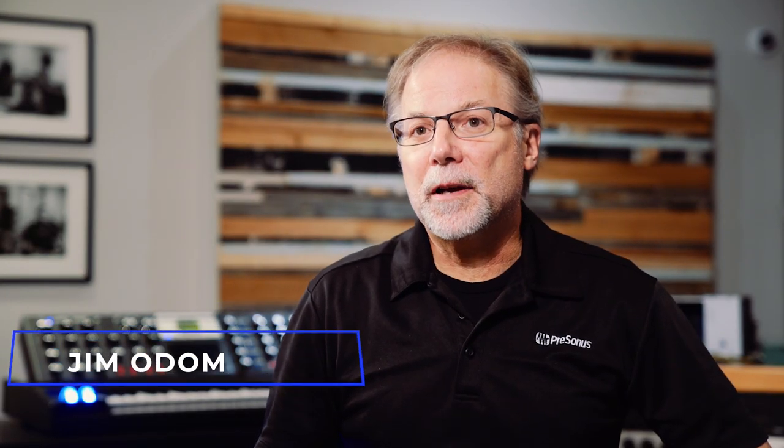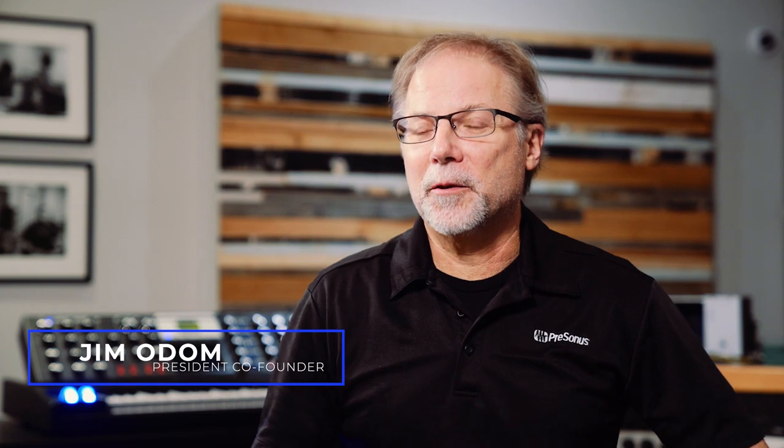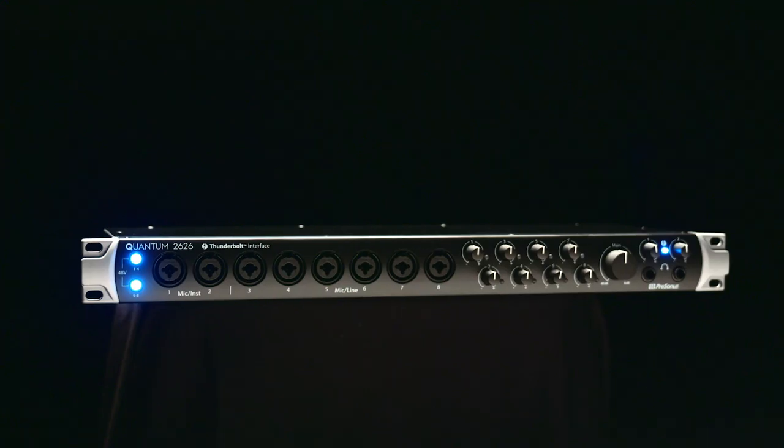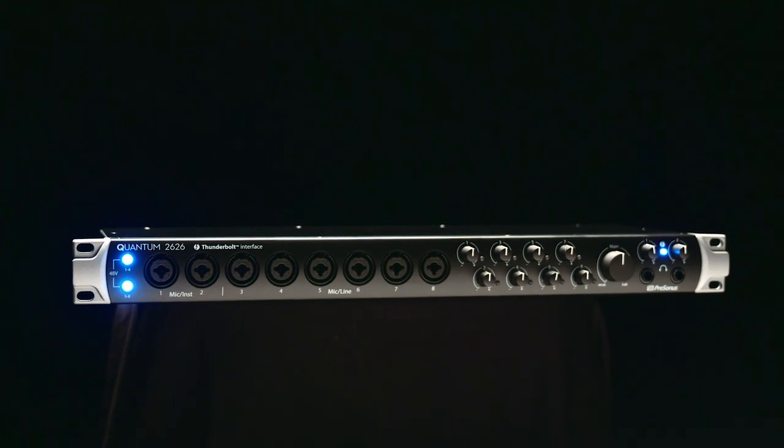My name is Jim Odom. I'm the president, co-founder, and chief strategy officer of Presonus Audio Electronics. We're proud to introduce to you the Quantum 2626 Thunderbolt 3 interface.